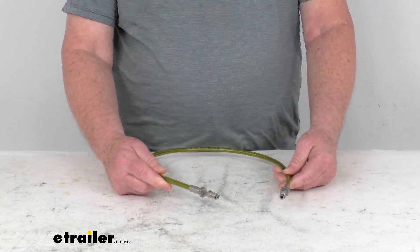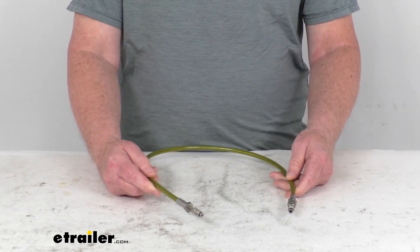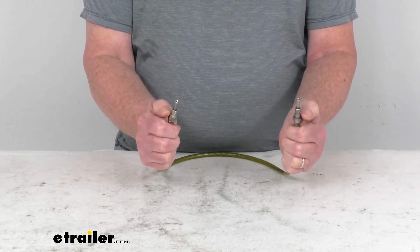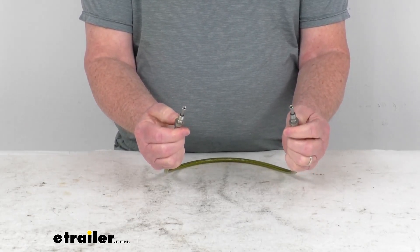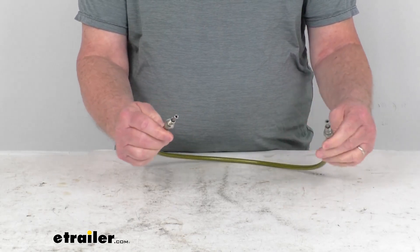This is a nice flexible design, making the hose perfect for use with fold-away trailer tongues, disc brakes, and torsion axles. On both ends they use stainless steel male 3/16ths inch inverted flare fittings. These will resist corrosion, they're stronger than brass to help reduce splitting, and are ideal for trailers.